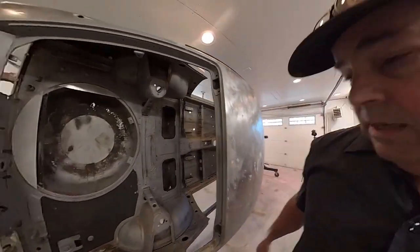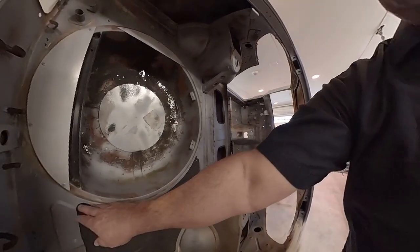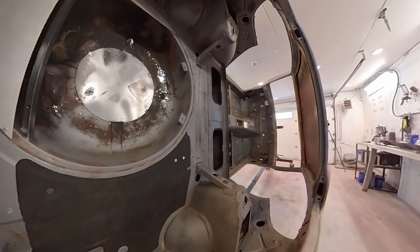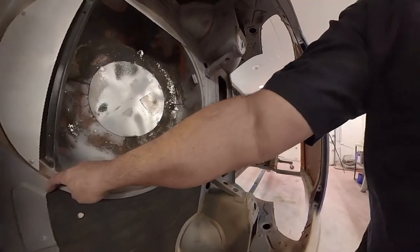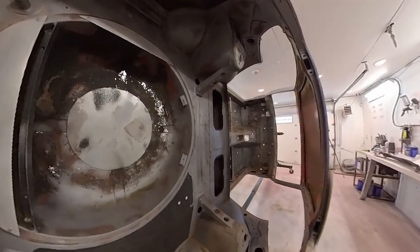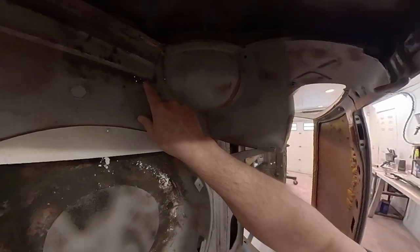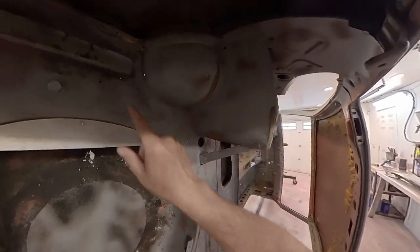Then we've got this rear hatch area. This is a piece of rubberized sound deadener, and the thing with that is the sand will take it off because the sand just bounces off of it. This area here is all Swiss cheesy. I'll roll it over and show you. We've got a little bit up in this area here too.